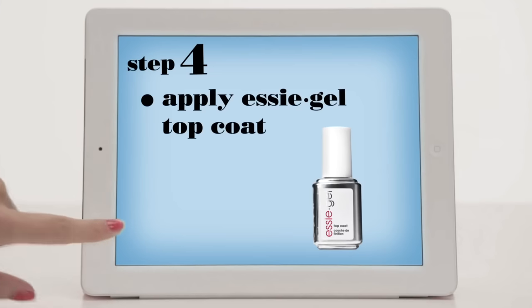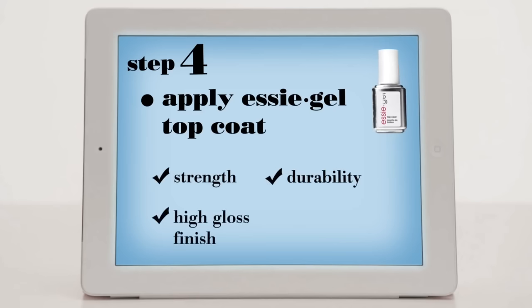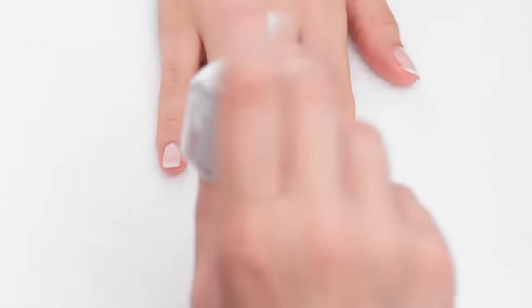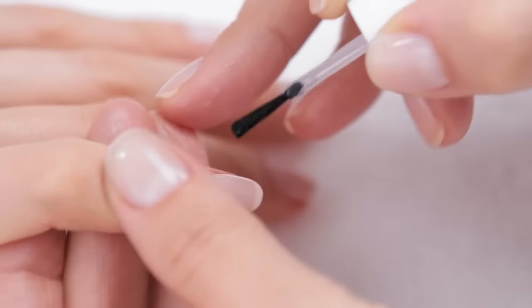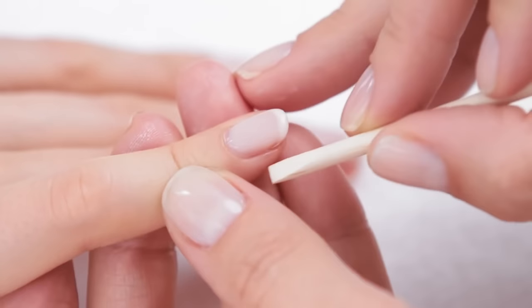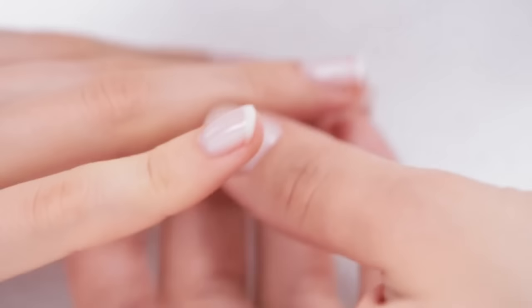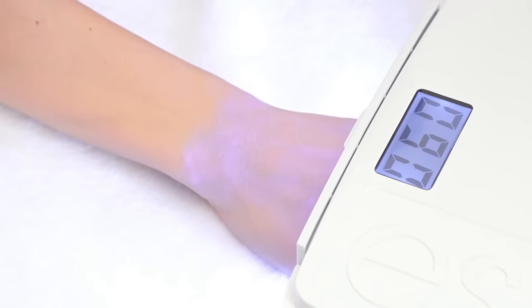Step 4: Apply Essie Gel Top Coat. Essie Gel Top Coat ensures strength, durability, and a brilliant glossy finish for freshly manicured looks that last for 14 days, resisting chips, dents, and peeling. Shake the bottle vigorously. Apply one thin, even coat, avoiding the cuticles. Cap and seal the free edge. Remove any excess from around the cuticle. This time, set the lamp timer for 60 seconds.